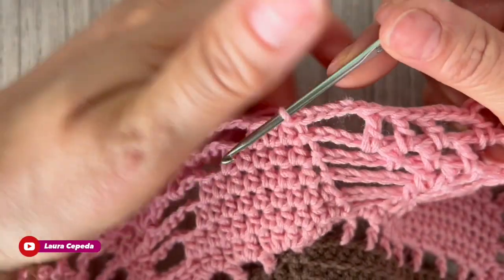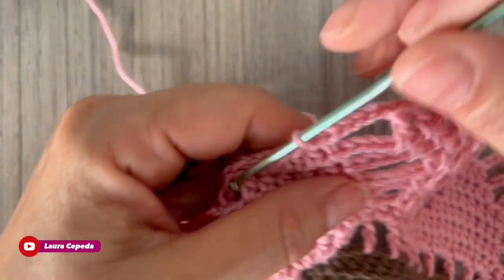At the end of the row we are going to slip one to close. Welcome — this is the second part where I will show you how to make the last rows, how to decorate it, and how to put the sleeves if you want. Thank you so much for watching again, and if you missed the first part, I will share the link in the description box below.